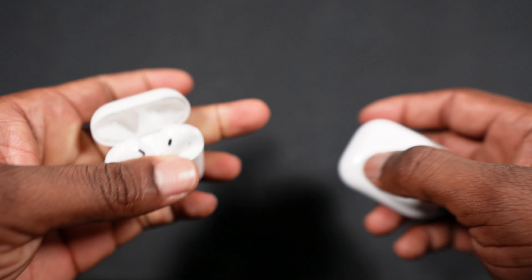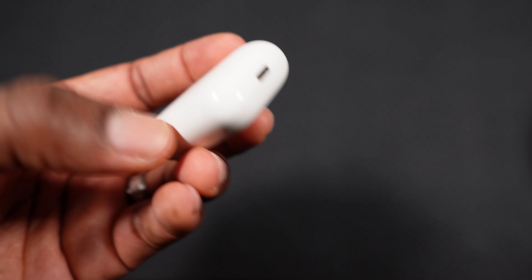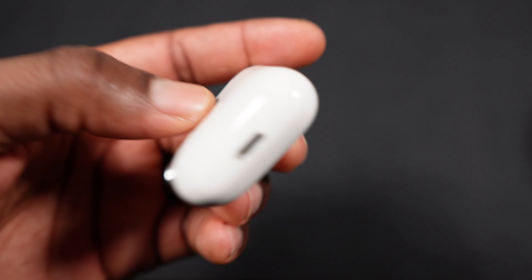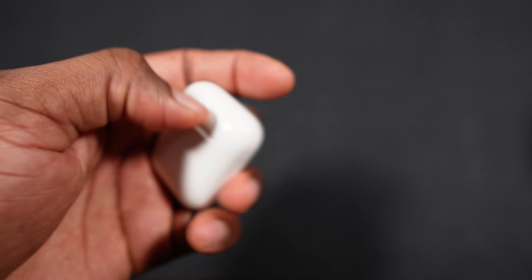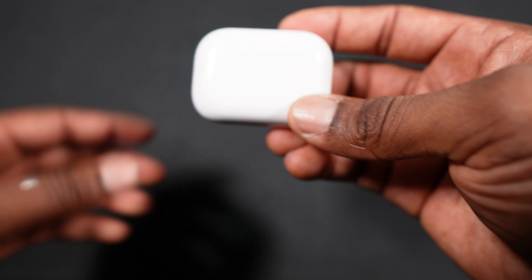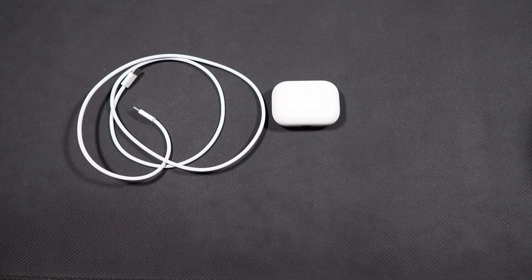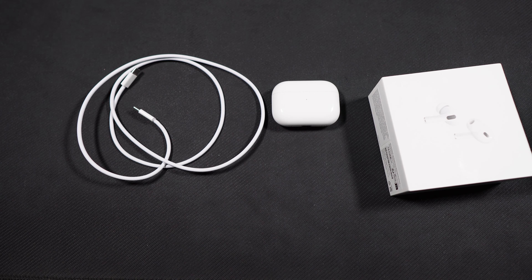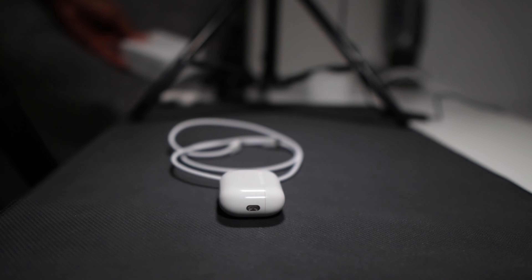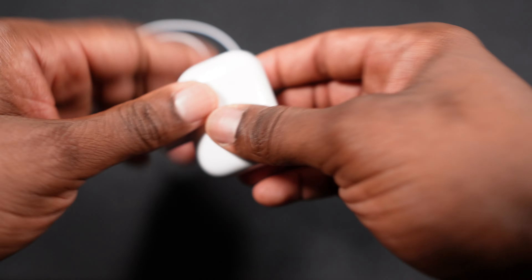Compared to my old one — I'm still rocking the old AirPods, not the Pro, just the regular AirPods. But this is what you get in the box with the new AirPods USB-C: the AirPods, a USB-C cable, ear tips, and the box. That's all you get.